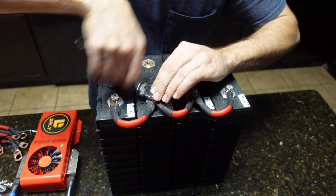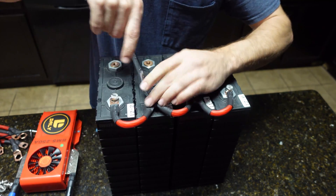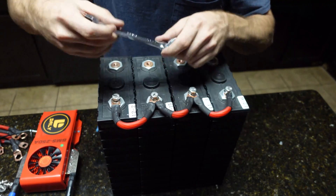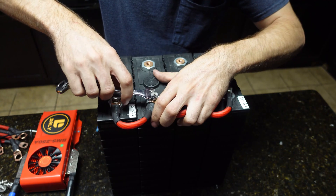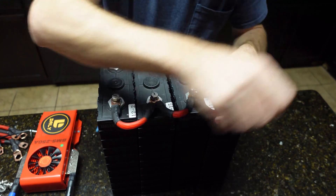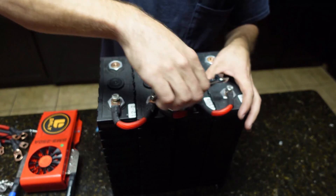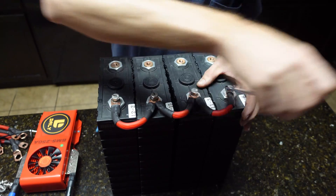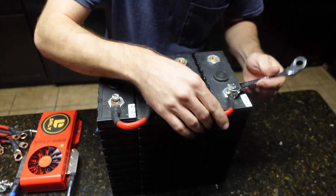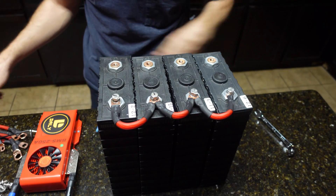I'm not going to put a ton of torque on these — they don't require a lot, not at this stage at least. I'll be taking them back on and off, so just tighten them enough to get a good connection. It is easy to over-tighten and strip these, so make sure you look up the torque specs for your specific battery. If you over-torque them you will strip the terminals out and then you'll be putting a helicoil in to fix it.